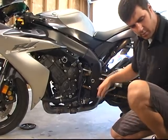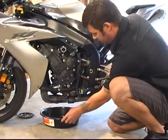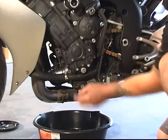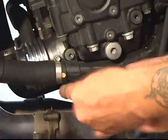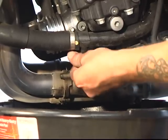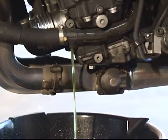We're on the other side of the bike now. We're going to put our catch pan under the coolant hose. There's a drain right here — it's 10 millimeter. We're just going to put this on here and crack this guy loose, and let all our coolant drain out of there.